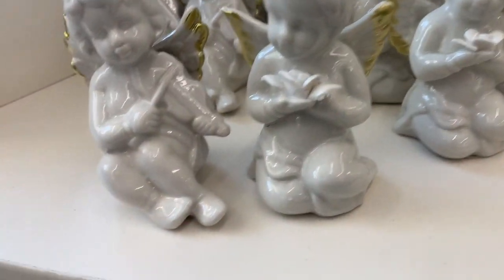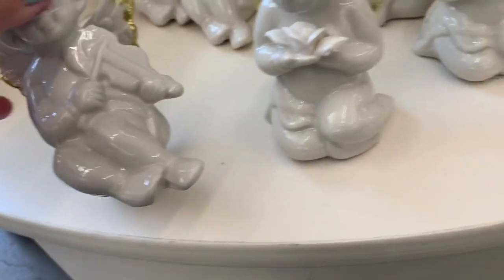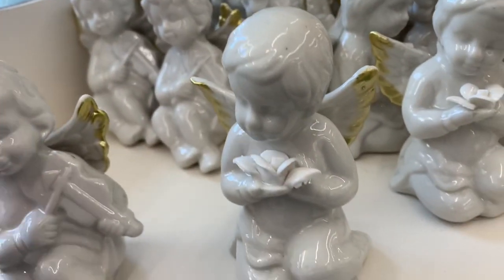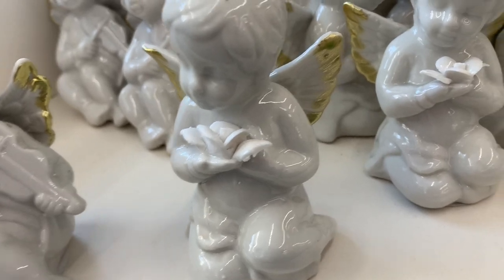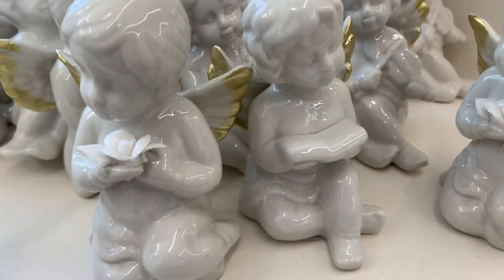And here are some little porcelain angels — you've got one playing the violin, one smelling a flower, and one reading a book. Thanks for watching — don't forget to subscribe and smash that like, as my son says. Okay, bye!